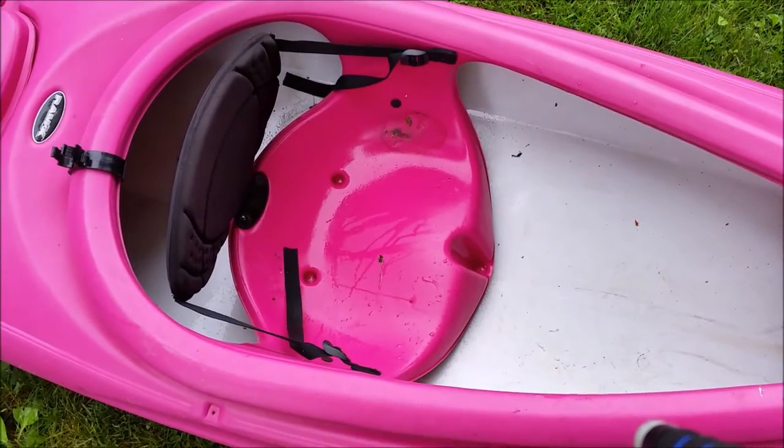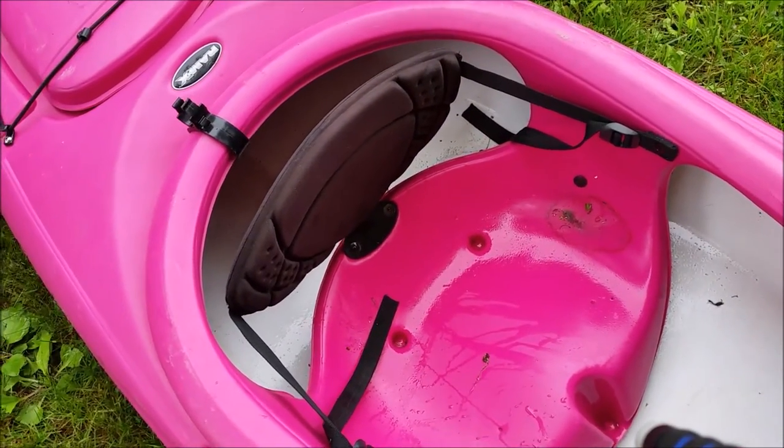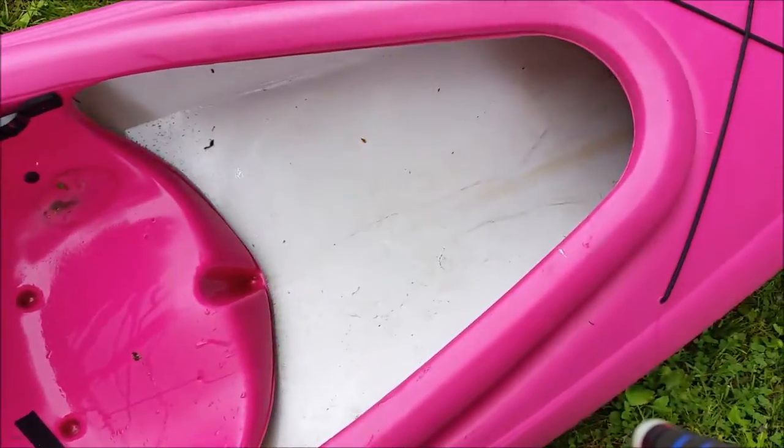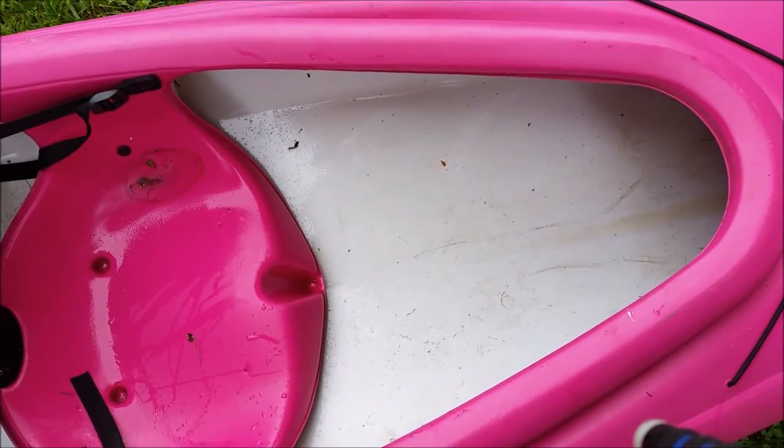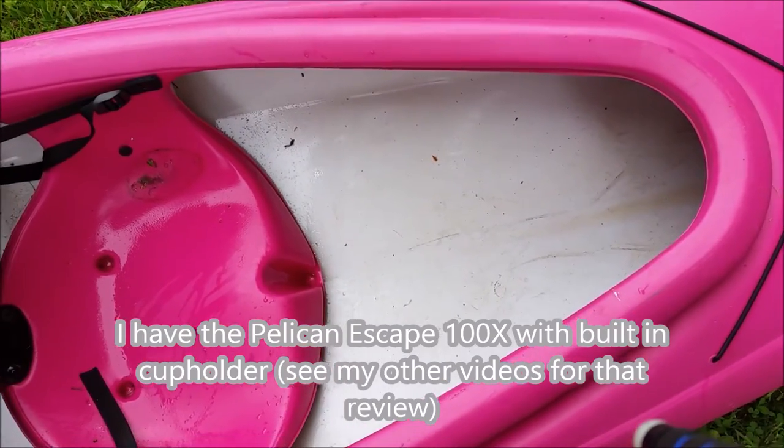It doesn't have a cushion seat. It has a back — a padded back — and a lot of leg room. My dog likes to sit in the front of this one. It's more comfortable than on mine, but mine has the cup holder.